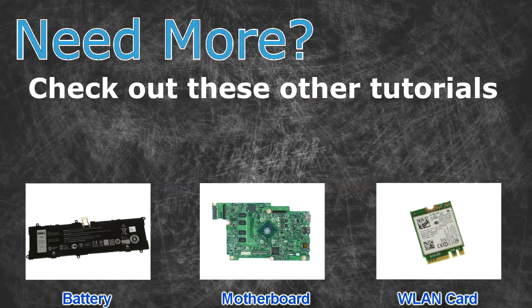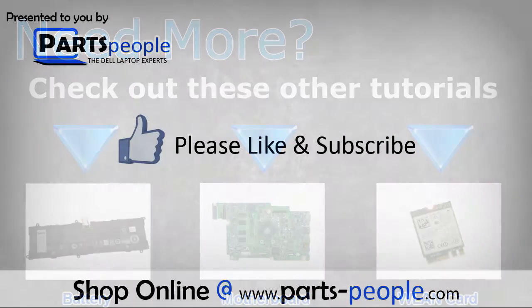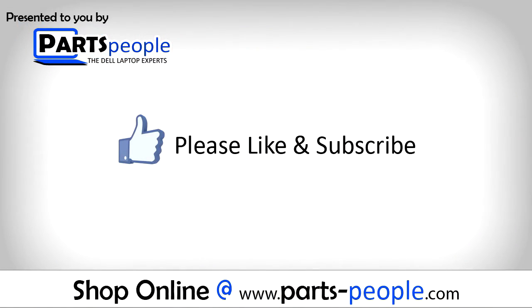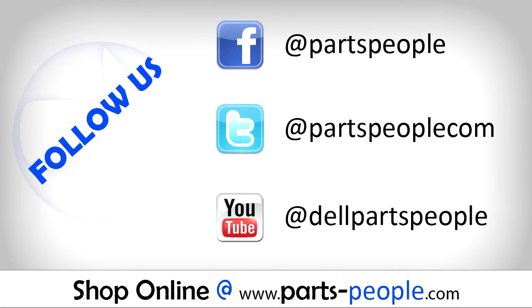Need more? Check out these other tutorials. For batteries click here. For motherboards click here. For wireless cards click here. Check the video description below for links to written tutorials and replacement parts.